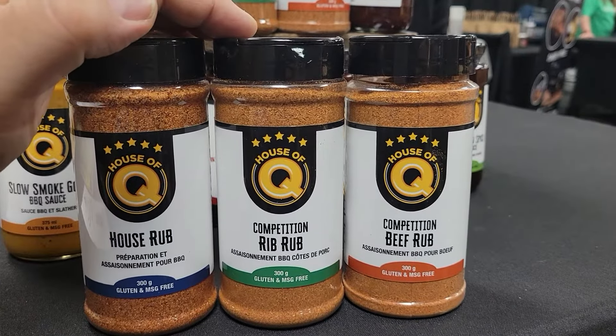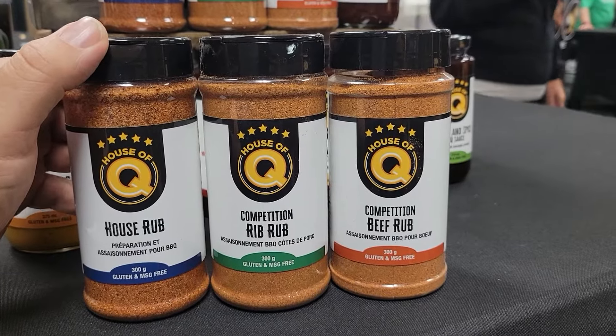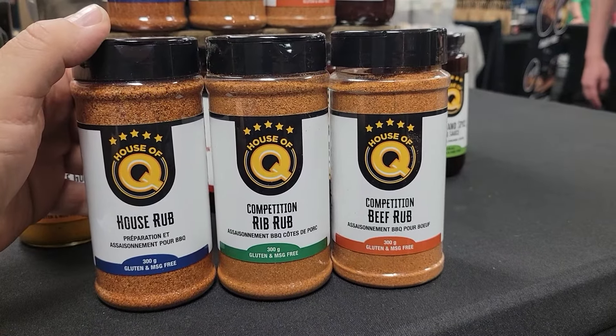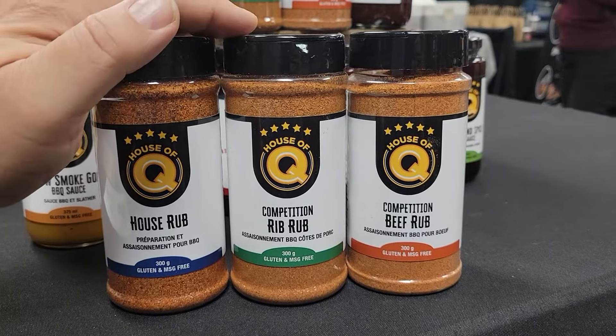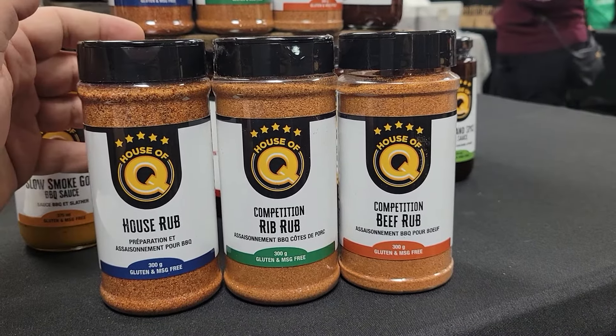Beside it is the Rib Rub, a long-time competition tool for House of Q, including winning best ribs in the world. It's sweet, with some really forward notes of cinnamon and nutmeg, and fantastic to finish with apple butter. That sweet Rib Rub is fantastic with pork or chicken.